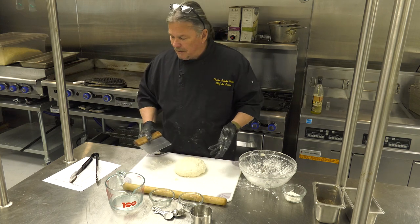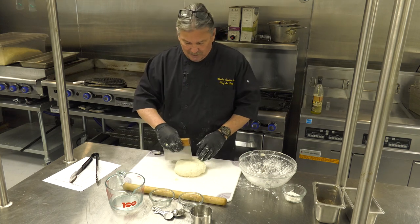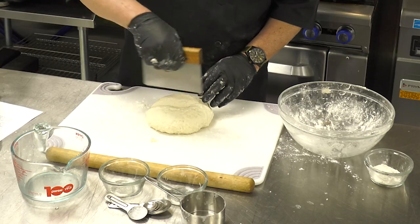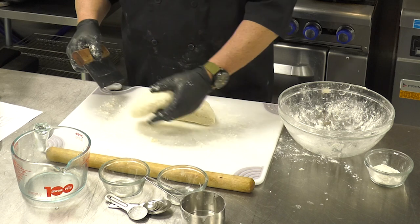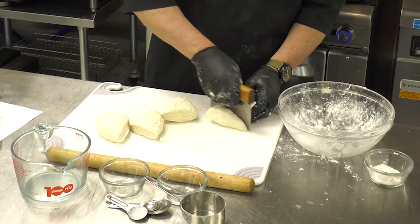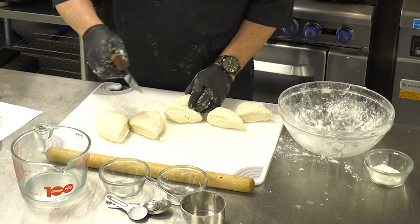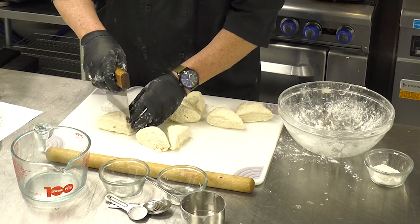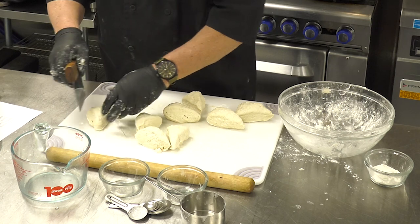The recipe can make approximately 24 tortillas or 12 big tortillas. We're going to make little tortillas for tacos. Just like in geometry, start by breaking all your little pieces apart and try to stay even so that you end up with exactly what you want.